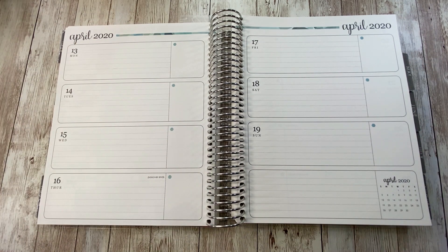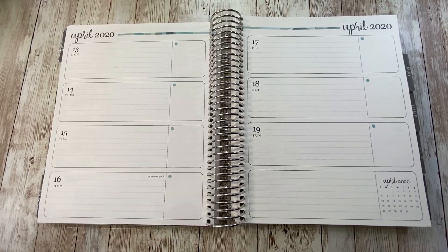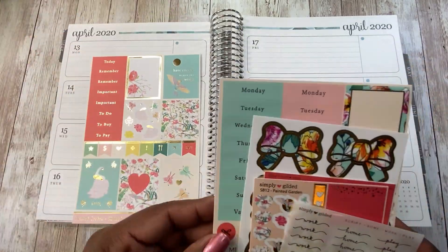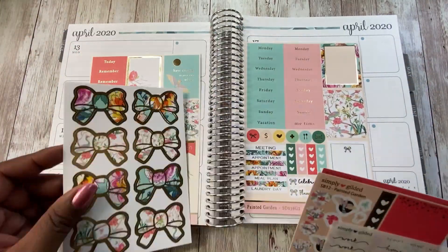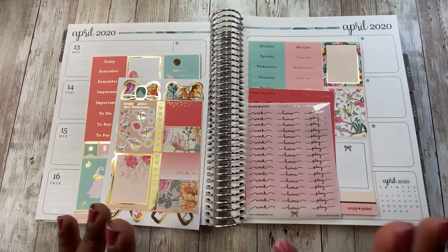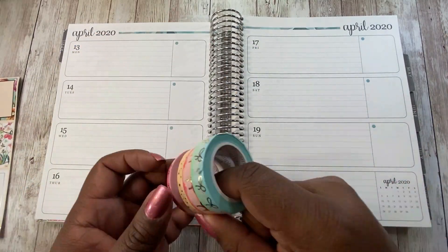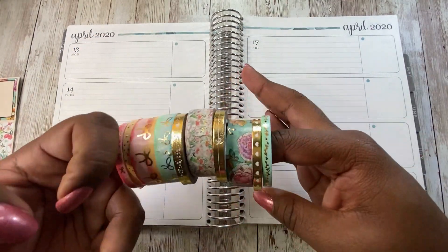Hi guys, this is Larissa with Be You Beautiful One. Welcome to my channel. I'm so glad that you are here. I'm setting up my Erin Condren Horizontal Life Planner for the week of the 13th through the 19th using my Simply Gilded Planted Garden stickers. This kit is so beautiful and I'm so happy that I got it.